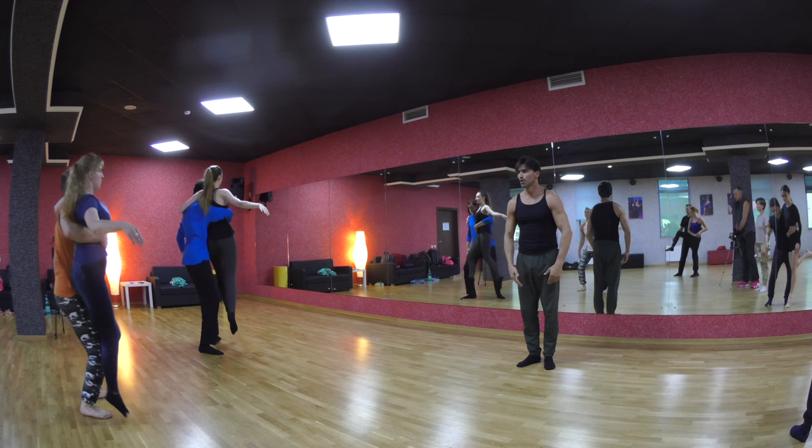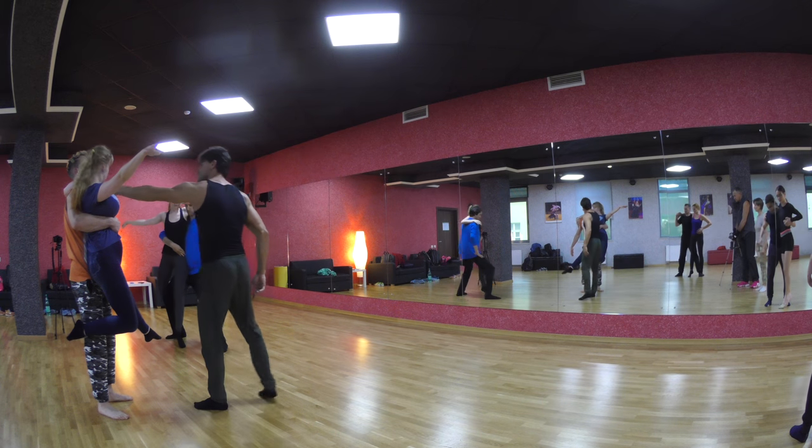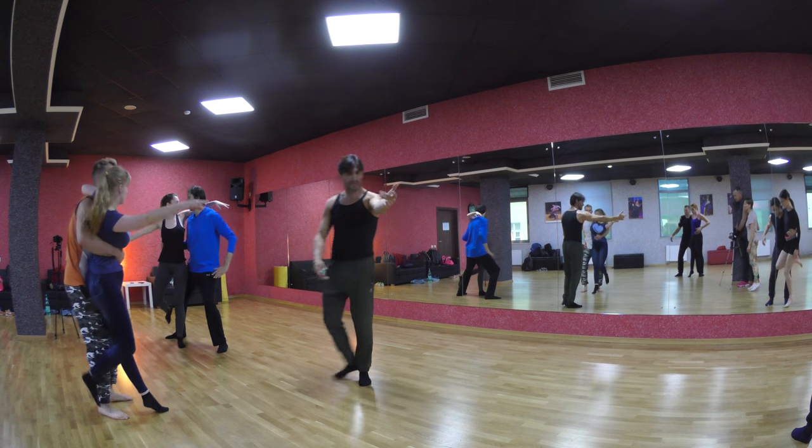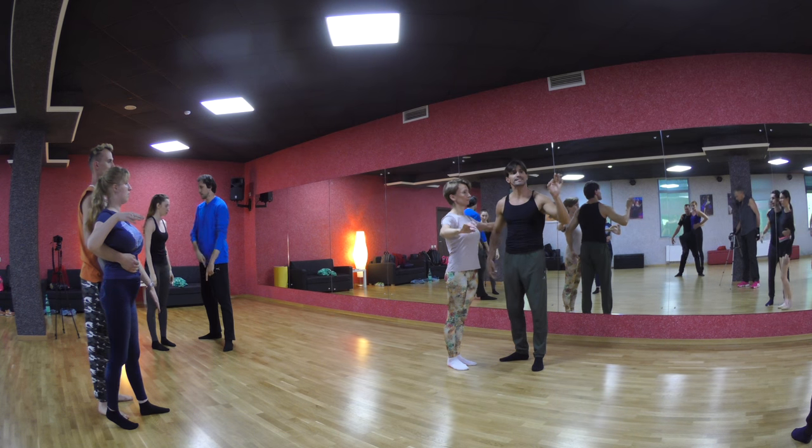Underneath, girls work. Boys — higher, look out here, it's hanging, can you see it's hanging? Look, come to me. Boys, this is an exercise for the girls.